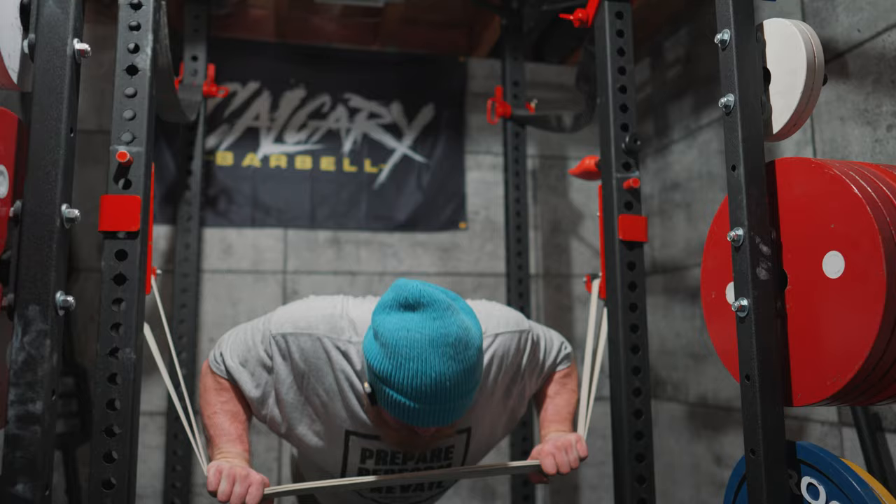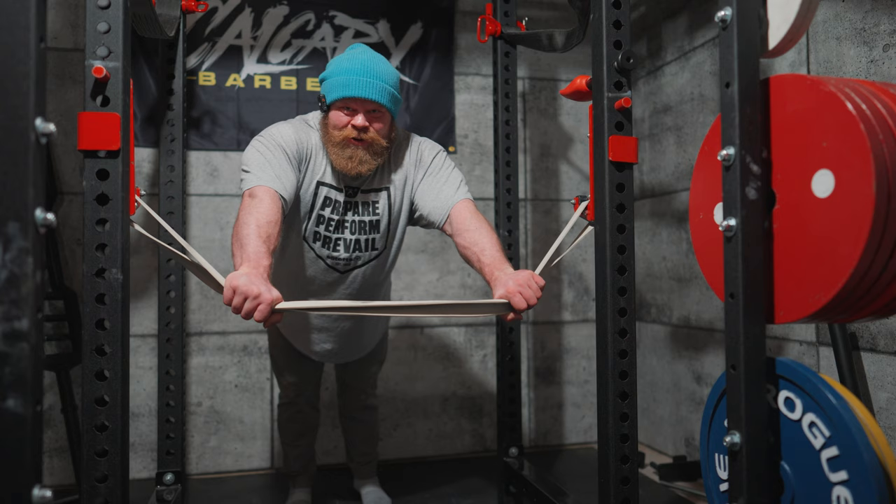Pointed the camera down so hopefully better framing. Had hardly any rest on this set so I might end up falling flat on my face, but still trying to get some decent reps in.